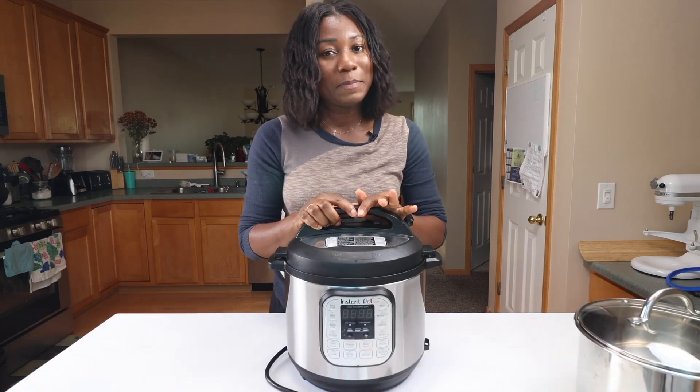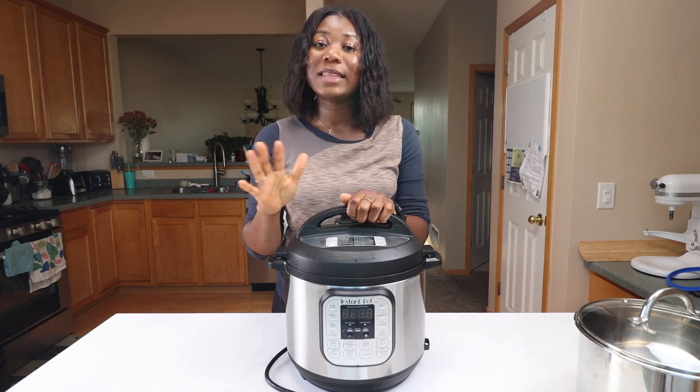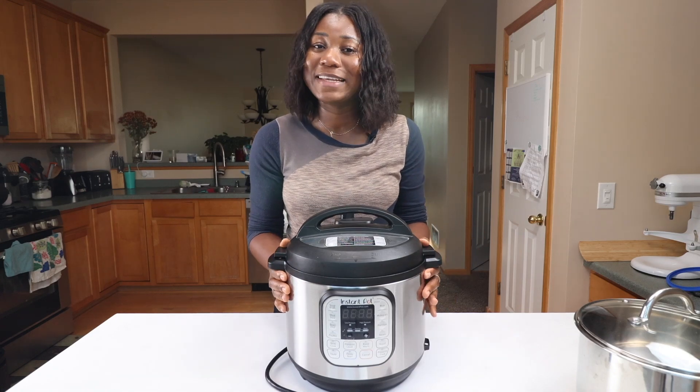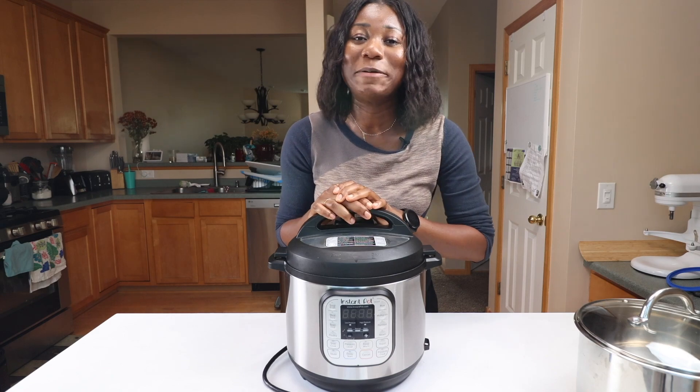If you want to use the Instant Pot kit you already have, I recommend adding a couple cups of water and letting it cook at high pressure for about 20 minutes to help sterilize it and get rid of any smells. All right, now that that's out of the way, let's go ahead and start making yogurt.